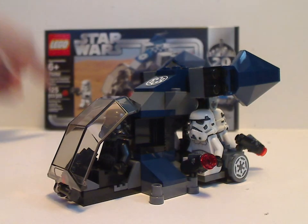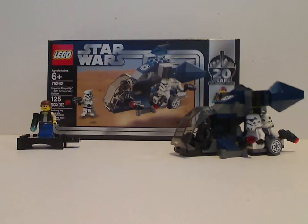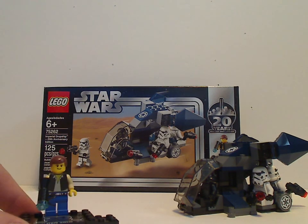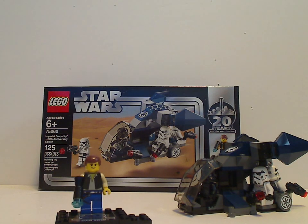Down to the final verdict — overall, I think this is a pretty good set. I probably might not consider it a battle pack because it's in the $20 range rather than $15, because of the anniversary Han Solo included. That's one of the draws for all these sets, making them well-collectible in the future. But if you want to get this set for army building, go ahead and pick it up. Or if you wanted to add it to your expanded universe collection, also go ahead and pick it up. And that was it with this video.